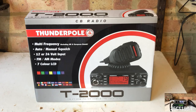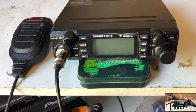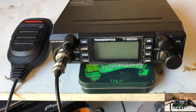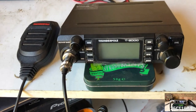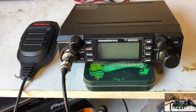Although there are a range of Thunderpole CB radios, this is one of their mid-range models, and compared to the CRT Xenon we looked at in a previous video, it's slightly more expensive at around £90. It too is slightly larger than the Xenon, but would still be considered relatively compact compared to most 80s rigs.